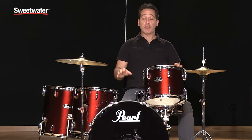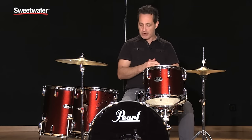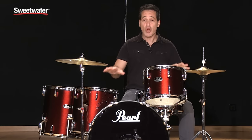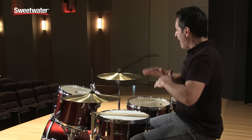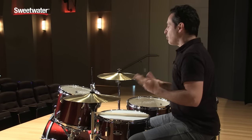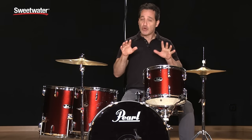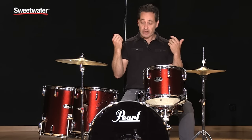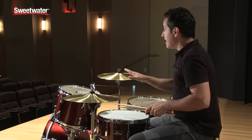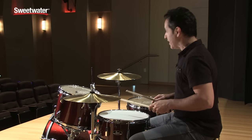How you doing everybody, Nick DiVergilio here sitting behind this Pearl Roadshow 5-Piece Complete Drum Kit. Everything you need to start drumming — drums, cymbals, hardware, even sticks. It's a really cool option if you're new to the world of drumming, and even if you're a gigging drummer playing around town, in and out of clubs, playing weddings, bar mitzvahs, church gigs. This is a really cool, inexpensive, but great sounding option. You get everything you need to start playing drums.